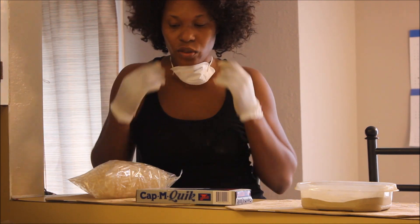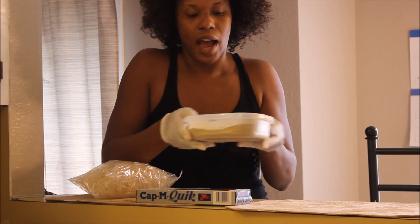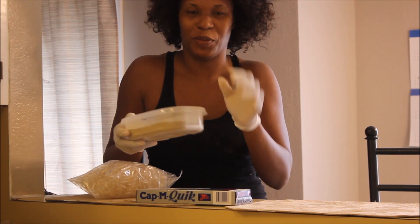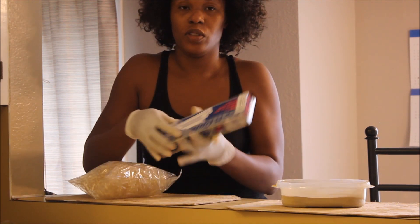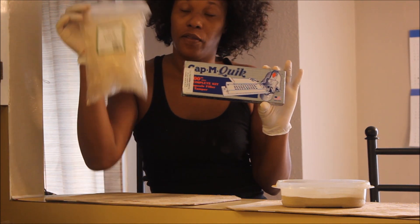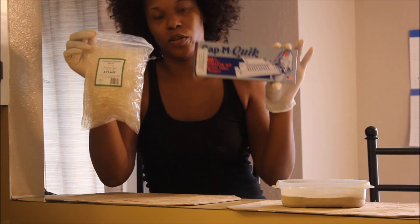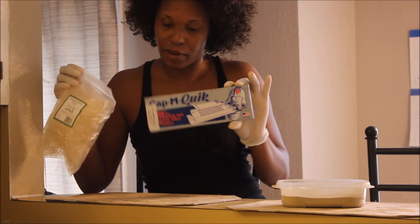The next step — now that I'm finished grinding the herb into a fine powder — what I'm going to use is the Cap'n Quick. I also have some vegetarian capsules that I use to put the herbs in and use the Cap'n Quick to cap them up. I'll show you that step next.